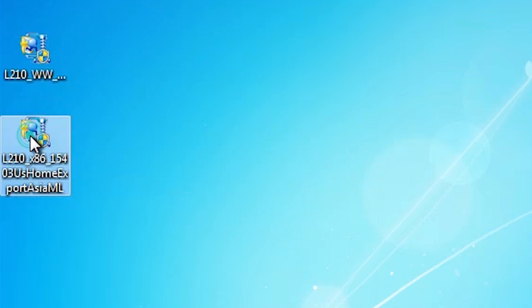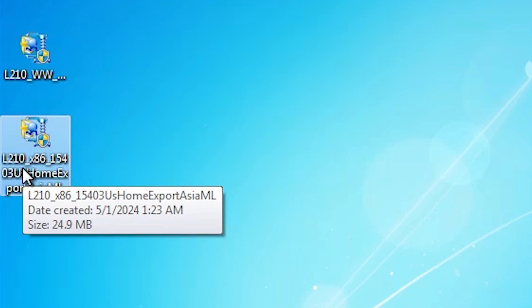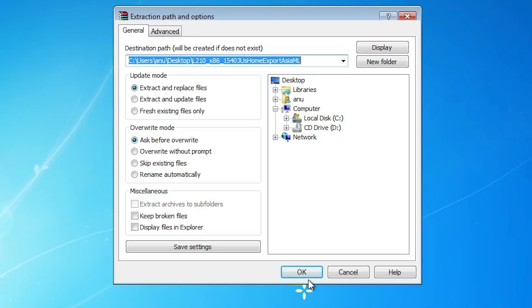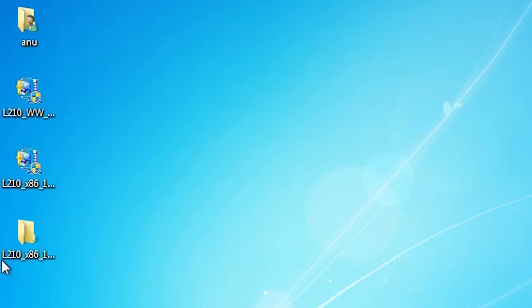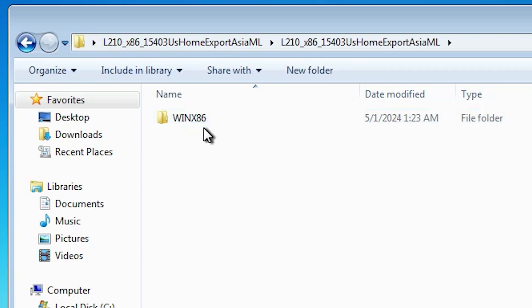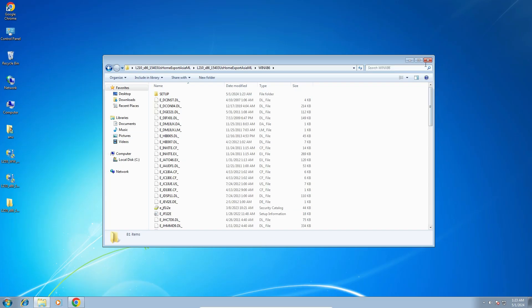First we will install the printer driver. There are two ways to install it: double-click and install, or install manually. Because Windows 7 has one issue, we prefer to install it manually. Right-click on it and go to Extract Files, click Extract Files, then click OK. It extracts the folder to our desktop. Double-click on the new folder. If your machine is 64-bit you will find WinX64; in my case the machine is 32-bit so it shows WinX86. Double-click on it and here we find our drivers.